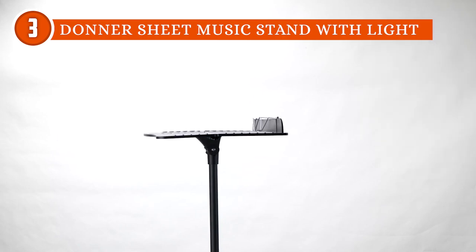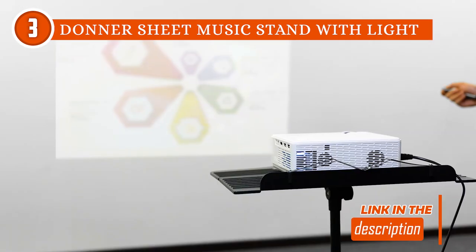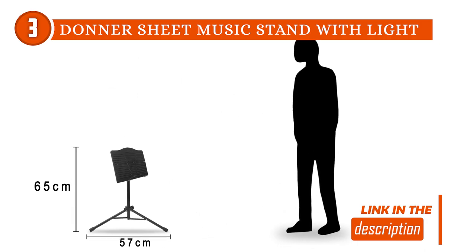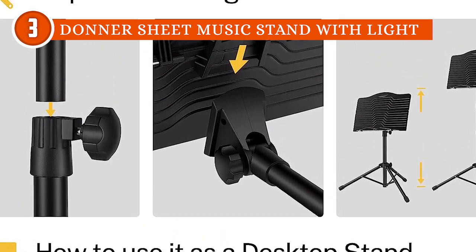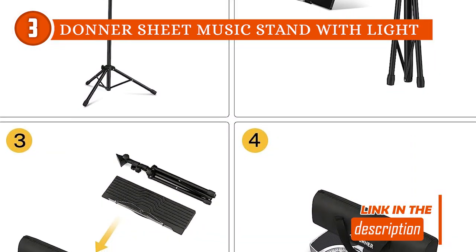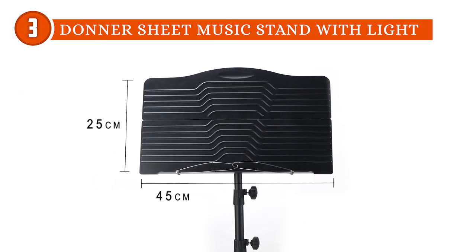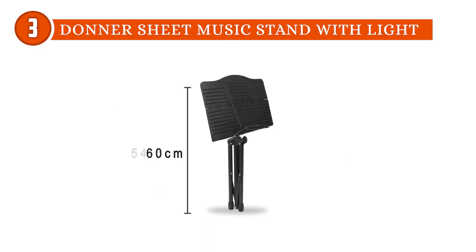The stand's 2-in-1 vertical and table hues adds an extra layer of convenience, allowing seamless switching between configurations to suit different settings, whether it be school, orchestra, choir, church bands, or classrooms. Transporting and storing this music stand is also a breeze, thanks to its portable and foldable design. The stand comes with a convenient carrying bag, enabling users to protect and transport the stand for long-term use or temporary performances with ease.